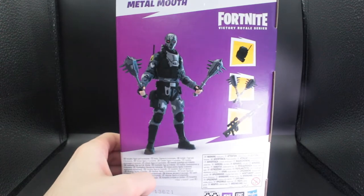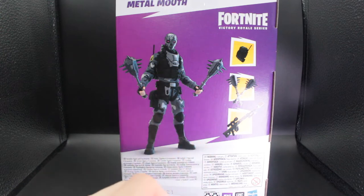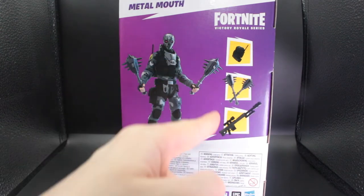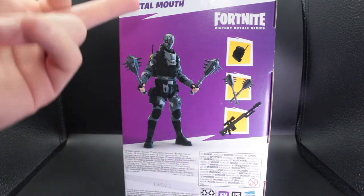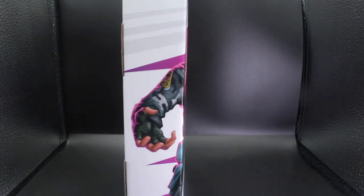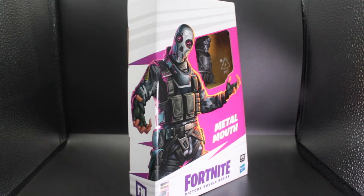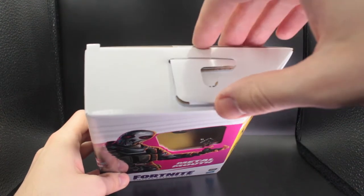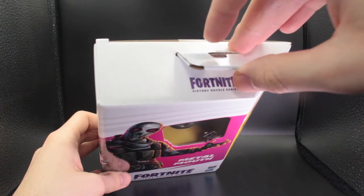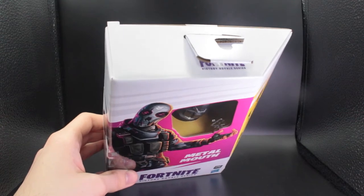On the back you have a 3D rendered product shot of Metal Mouth himself holding his pickaxes, with again an image of the three accessories he comes with, and at the bottom you have some legalese. Metal Mouth at the top. The other side is just the artwork continuing so you can see the full figure. At the top you can also see that the latch that hangs on the pegs is also made of cardboard, which again shows you that this is a plastic-free packaging figure.